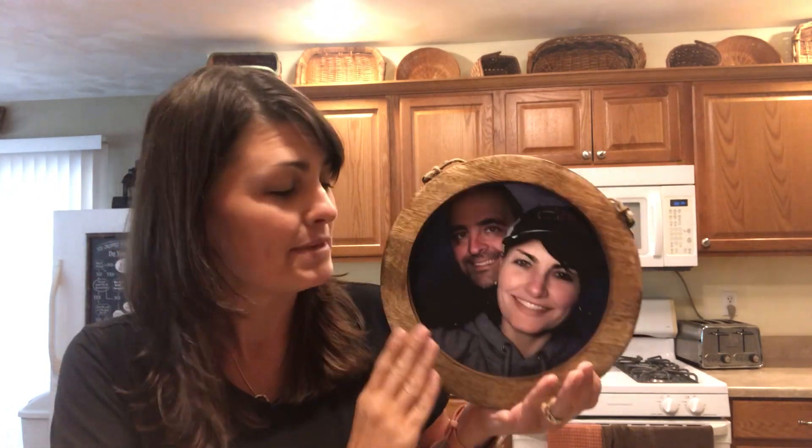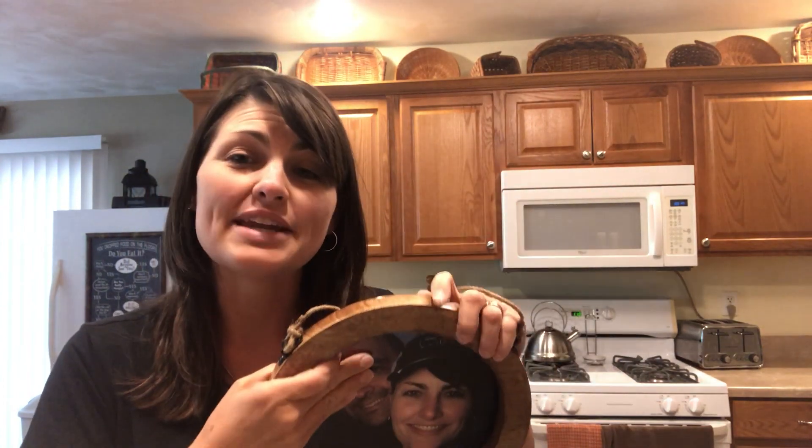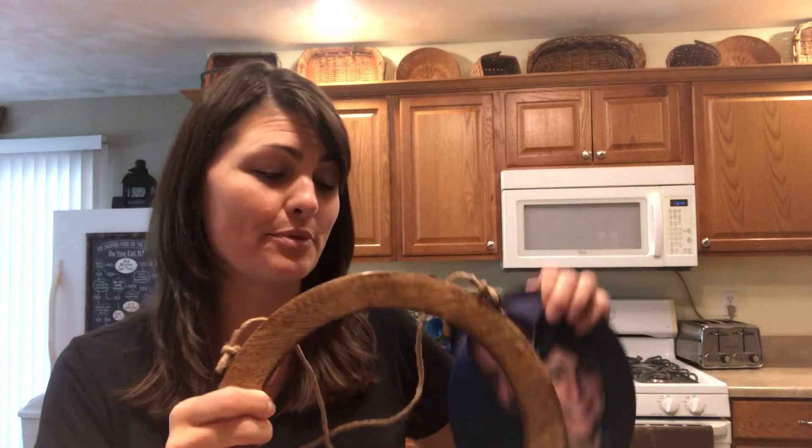The close to home round frame is made of mango wood. It can be laser etched with the saying of your choice. It comes with a nine inch photo insert that you can actually switch out the pieces and order separate ones.